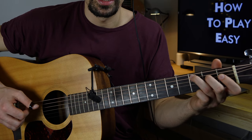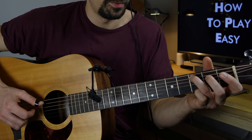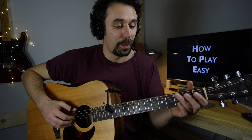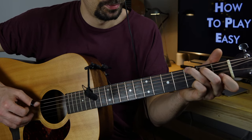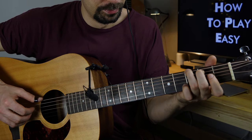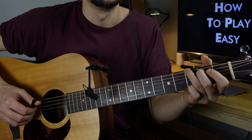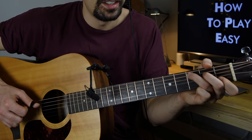After the second fret on the D string, pull it off, pick the bass, and pick the open D string again. This is the same pattern I played with the G chord. Let's check it out — the same pattern with the C chord.